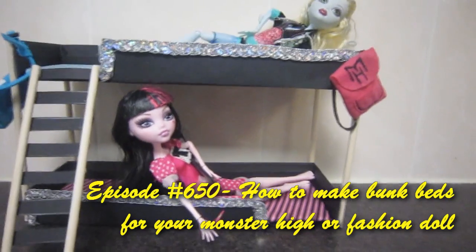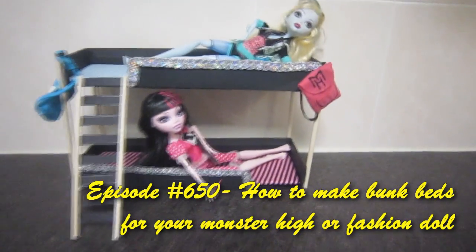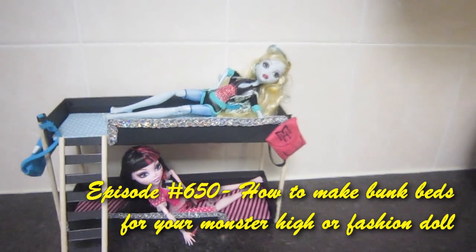Welcome to SimpleKidsCrafts.com, Episode 650, How to Make Bunk Beds for your Monster High or Fashion Doll.